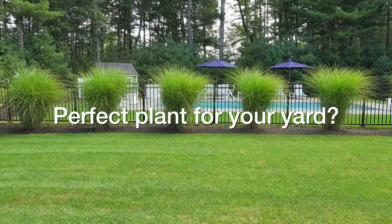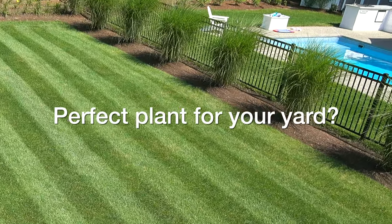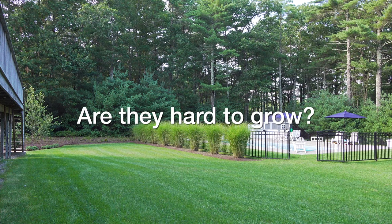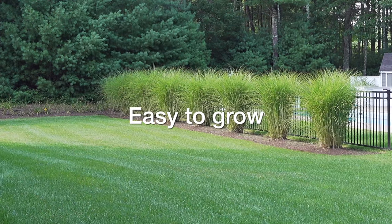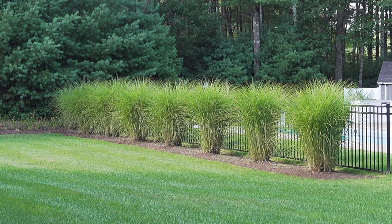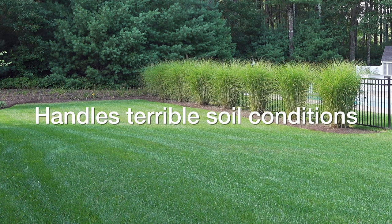In today's video, we're going to be talking about what might just be a perfect plant for your yard. These grass plants have been commented on so much in my videos — people want to know what they are, how hard they are to grow, how expensive, and what's involved. The answers are great because it's actually inexpensive to grow, very easy, needs no fertilizer and very little water. Best of all, deer don't eat it and it can tolerate just about any kind of soil.